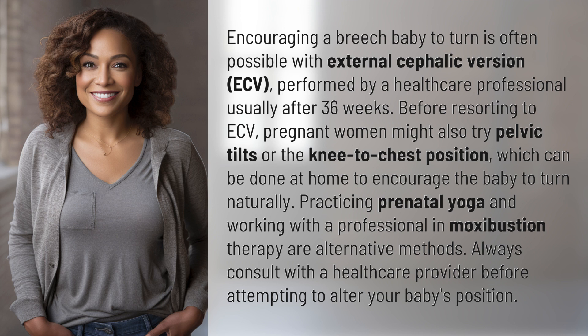Before resorting to ECV, pregnant women might also try pelvic tilts or the knee-to-chest position, which can be done at home to encourage the baby to turn naturally.